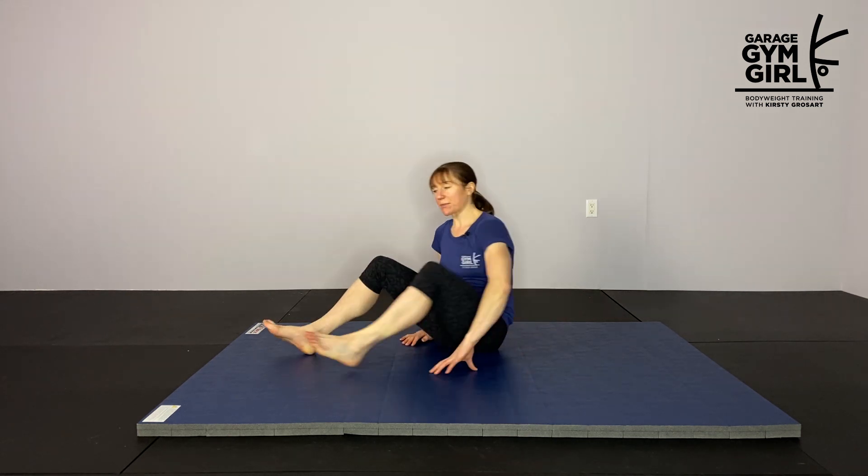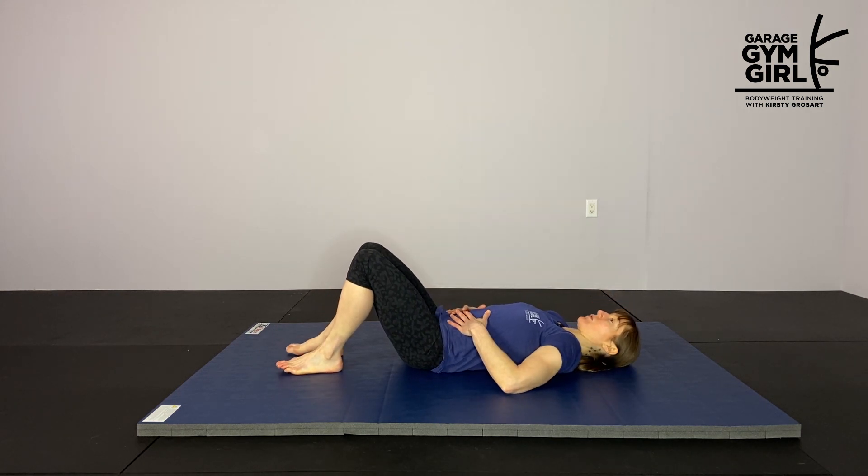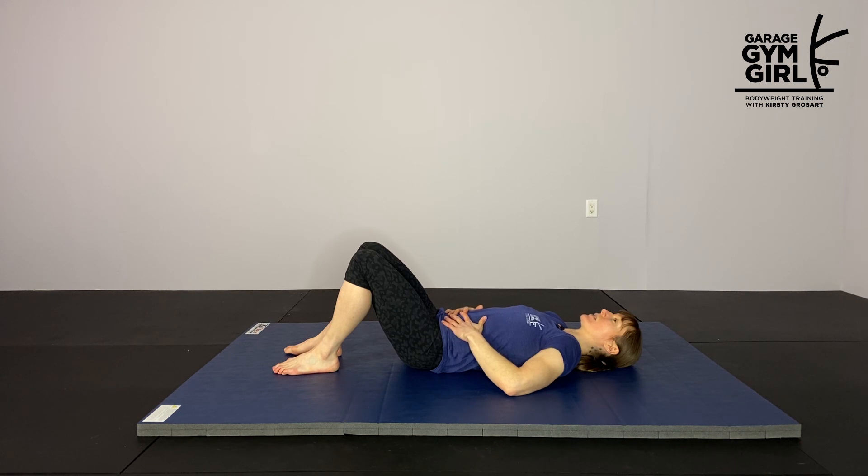We're going to begin this flexibility routine with some breathing. Find a position that is nice and comfortable for you and let's just start by taking some nice deep breaths. I like to lie on my back, but lie in any position that feels really good for you. Place your hands on your stomach and then as you take a nice deep inhale, see if you can feel your hands rise, and then as you exhale you can feel them fall. Just take these nice deep breaths. This is really helping prepare us into a state of relaxation which is going to help us when we move into our stretches.